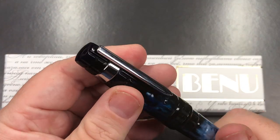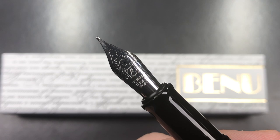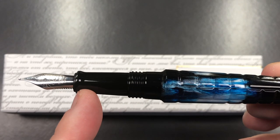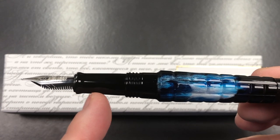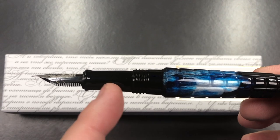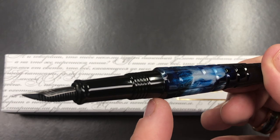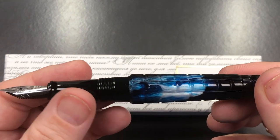There's a very small step down to the body and then it tapers back out to the blind cap. If I unscrew the cap, you'll see it has a number six size Schmidt nib — a medium nib — and it comes with an ABS plastic feed. The section tapers down a little thin and then flares out towards the nib to stop your fingers getting onto the nib and feed, which I really like. The cap threads are a little pronounced but wide and not sharp or deep, so you don't really feel them.